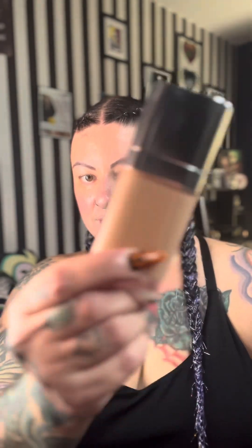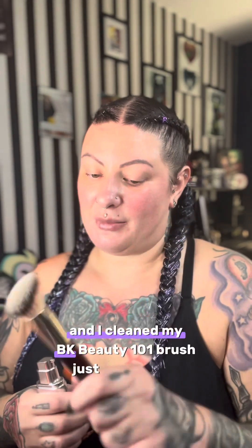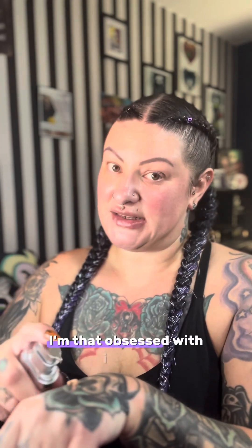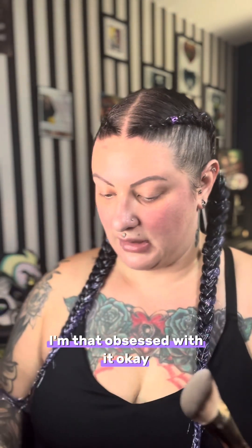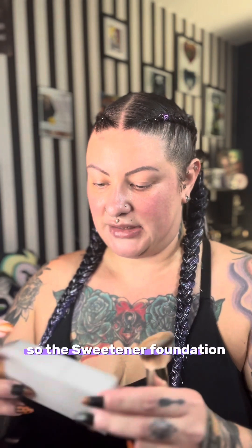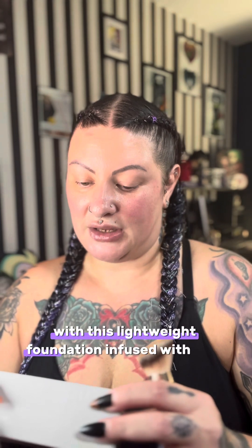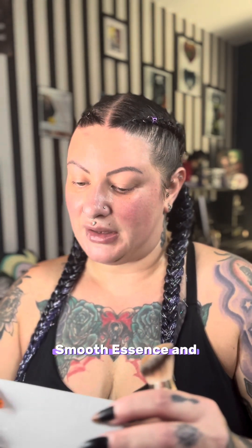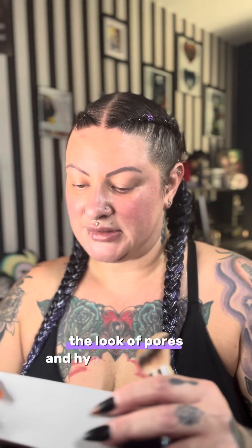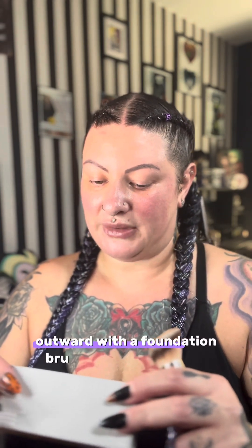This is what the bottle looks like. I cleaned my BK Beauty 101 brush just for this — yes, I'm that obsessed with it. I put some on my hand. Let's read the box: the sweetener foundation blurs skin to soft focus perfection with a lightweight foundation infused with REM hydra smooth essence and cap botanicals known to help correct uneven tone and reduce the look of pores and hyperpigmentation. Directions: gently shake, apply to center of face and blend outward with a foundation brush or beauty sponge.